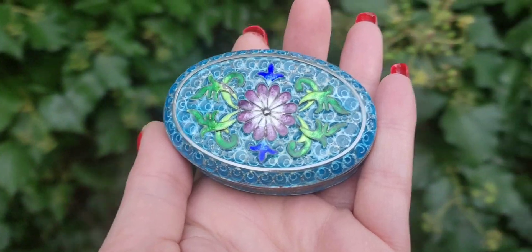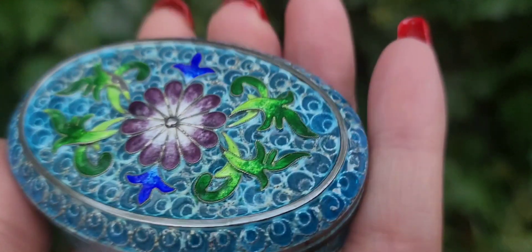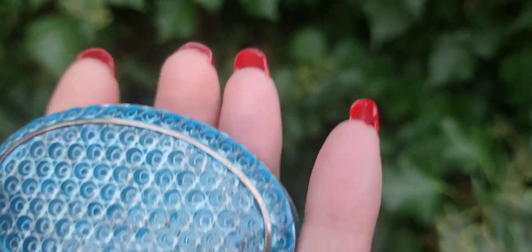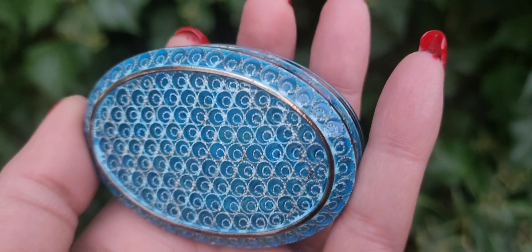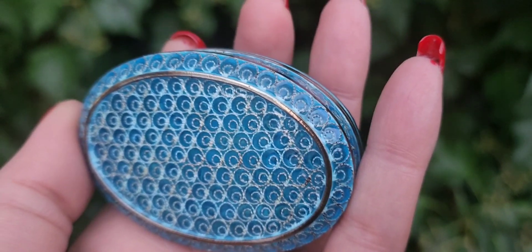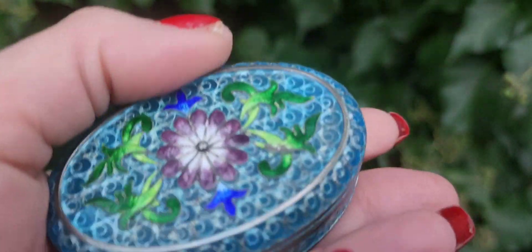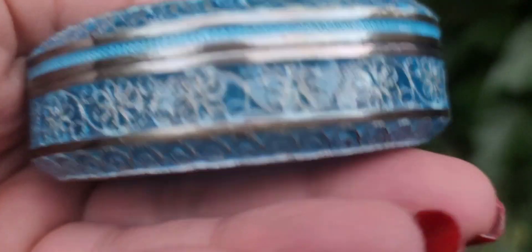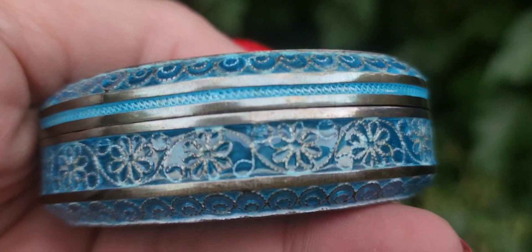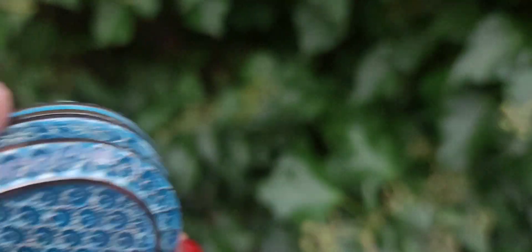So we're taking it outside to see it in the light, and it's just absolutely stunning in the light. Now, is it Marius Hammer? I highly doubt it, but I think it was made by another Norwegian metal worker by the name of Andersen. I'm going to check it out. We're going to do some research. We're going to find out what a box like this is worth. It's 925 sterling silver wires going throughout it, the plique-à-jour, and yeah, the light just goes through it.